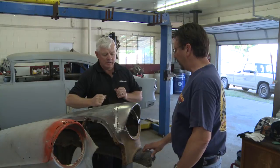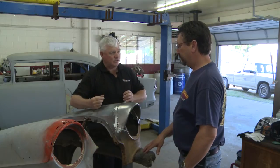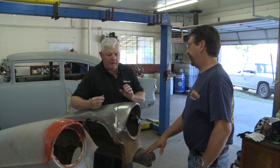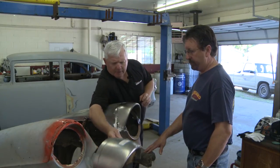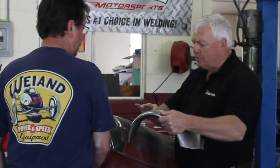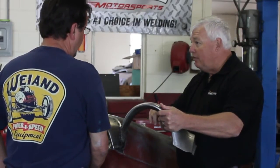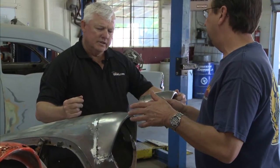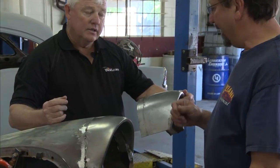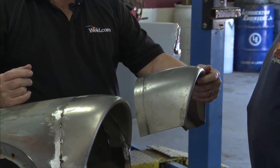I notice you've got this already cut out, prepped, tacked, and it looks like it's in a butt weld condition — is that correct? We call this a butt weld. You've got a couple of MIG tacks on there. I also noticed that this part has a little edge to it, so if you were to MIG weld it, you'd slide it and create a lap weld. That's why this area is lower — it slides under the original metal on the fender. A lap weld overlaps and creates a rust trap. We like to cut that out and go with the butt weld.